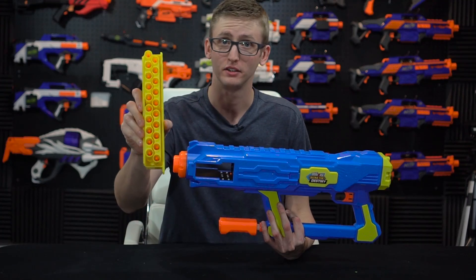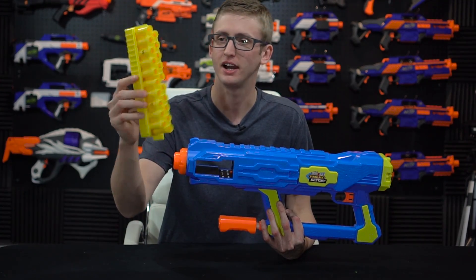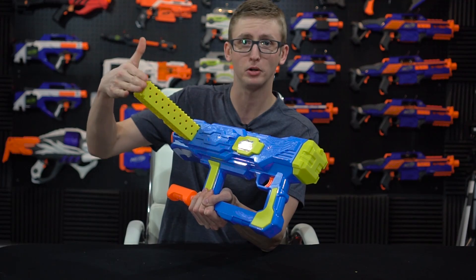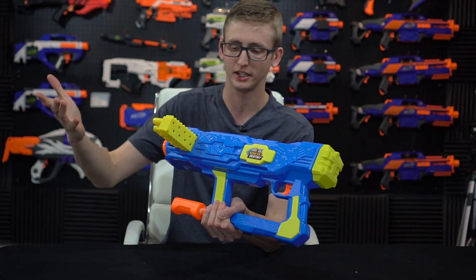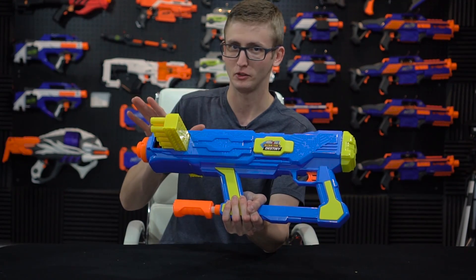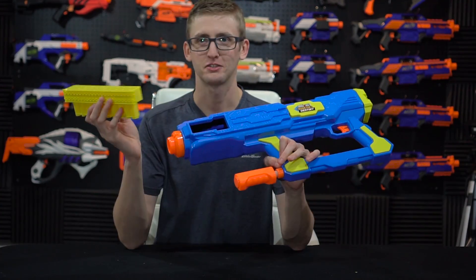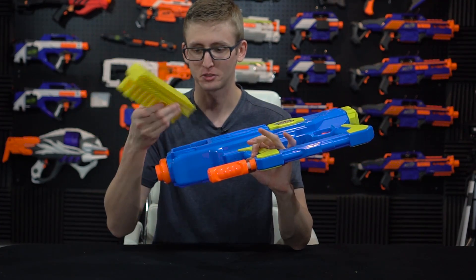The included clip holds 20 rounds, and it's a staggered, kind of double-stack design. After you load that, you can just slide it in. It does stop you when you put it in so you can't go too far. If you smack it you can get it to go in, but they say no once — you absolutely stop, you do not continue. No means no. This insertion is pretty easy to do, and it's a pretty high-capacity clip.